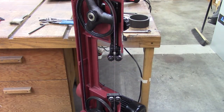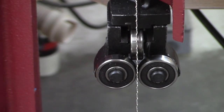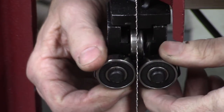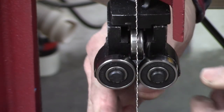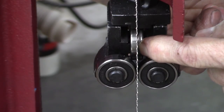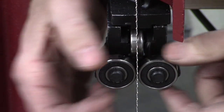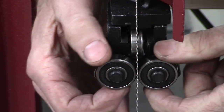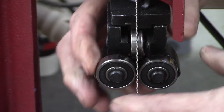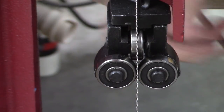Let's take a closer look at the blade guides. They consist of two side rollers to hold the blade vertical and hold the twist on the blade. And then they've got a roller in the back that supports the back of the blade during the cut so the blade won't deflect. These rollers are adjustable in and out so you can adjust the tension on the side of the blade, and the whole entire assembly is adjustable in and out and up and down.